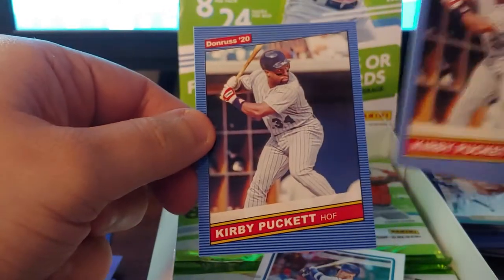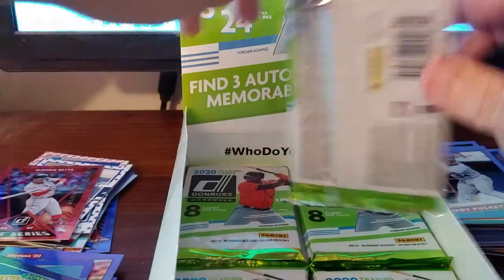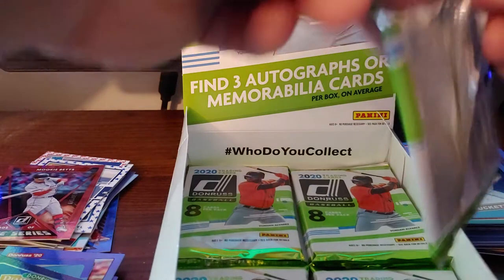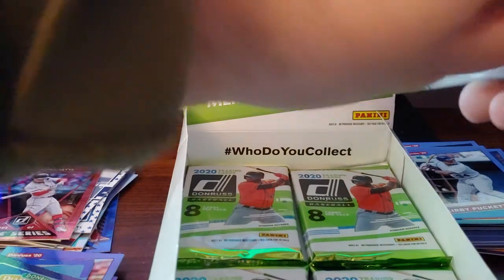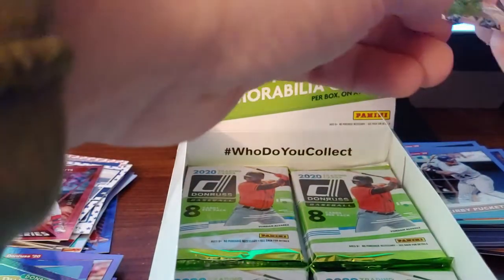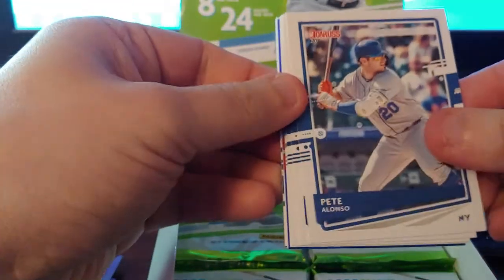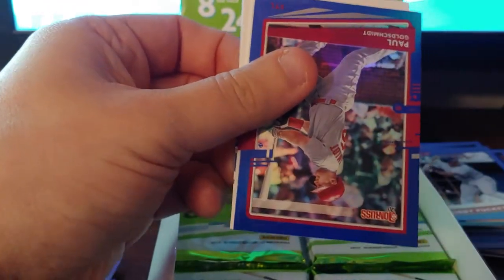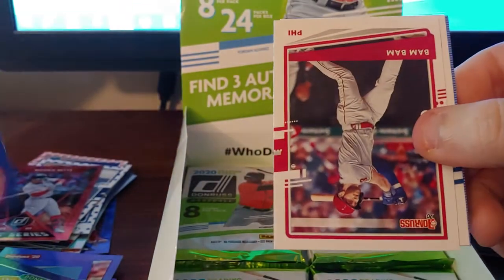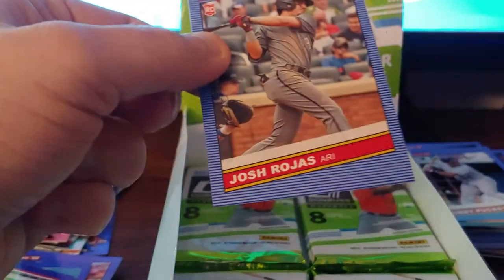It says 'Hall of Fame' on this one — not much of a change but it makes it a short print. Whatever, Donruss. One day Donruss will worry more about making easily opening packs than cute variants. There's Pete Alonzo, Kirby Yates, Luis Severino, Mizar — those are base. Goldschmidt name variant, Bryce Harper, Gavin Lux rookie, and Josh Rojas.